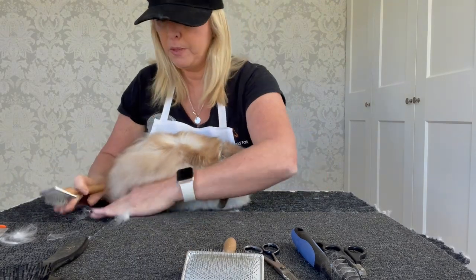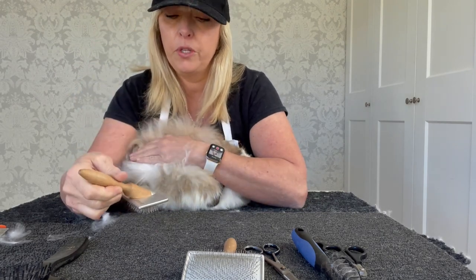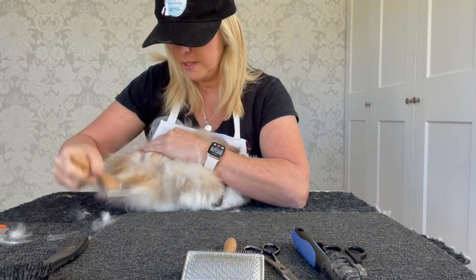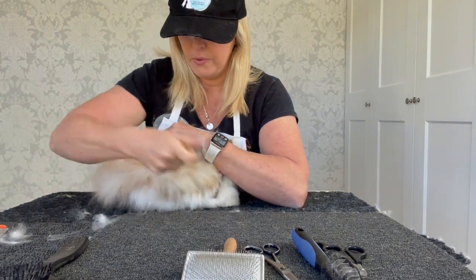When you finish off, get your brush, pull the hair up, and you can see where I'm brushing — we brush in a downward motion, at that angle, brushing downwards and away. Just run through like that and this will keep all your tangles out.